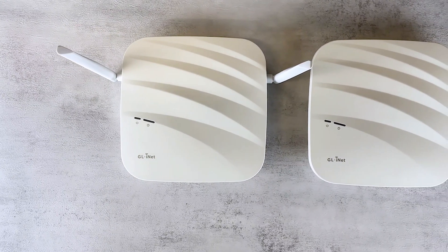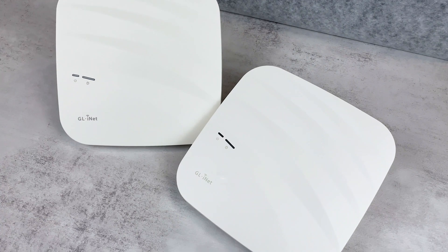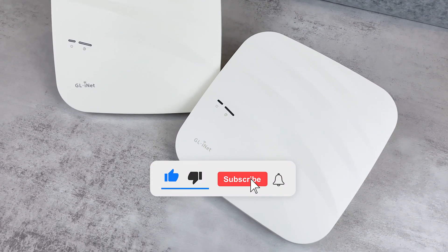Hi, today we are unboxing GLiNet's wireless access point, Cirrus. Before we start, don't forget to like and subscribe.